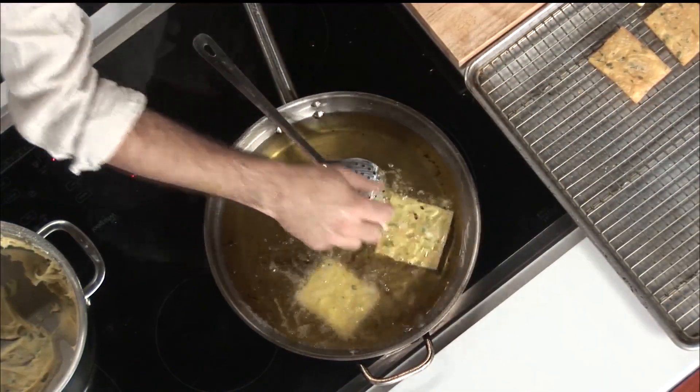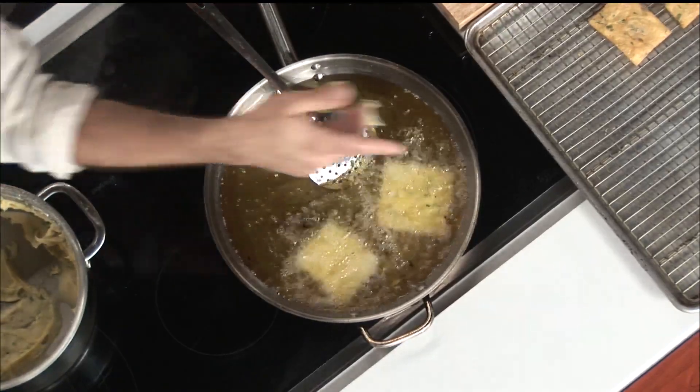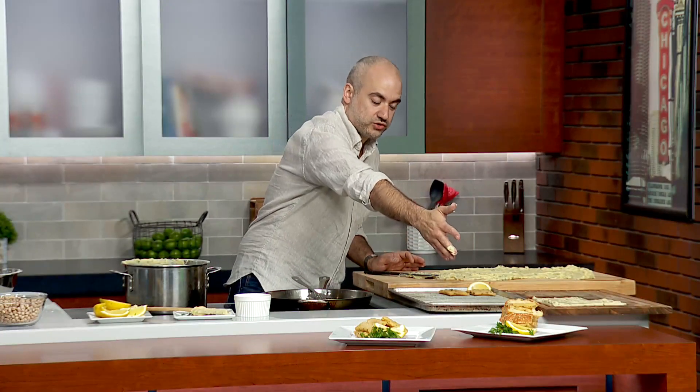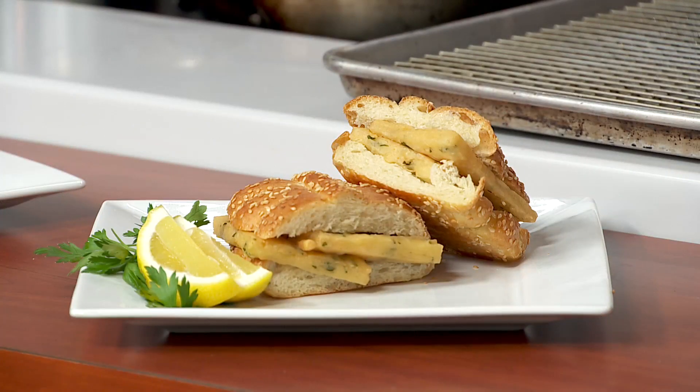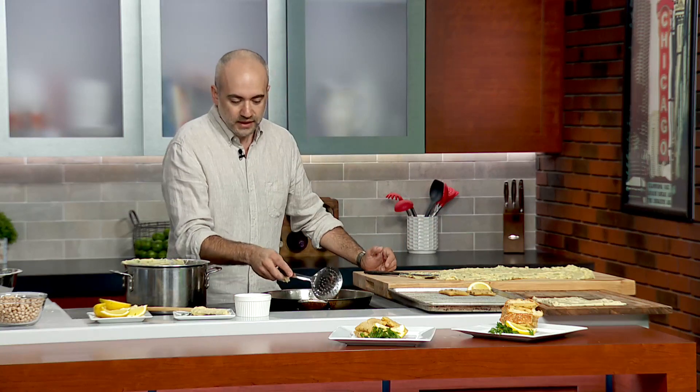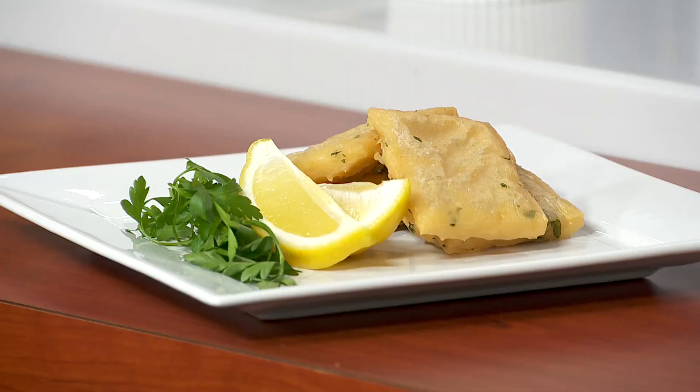In Sicily this is a street food. You can eat it in a sandwich — they make a traditional bread called mafalde, and they also put it in round buns. Or you can just eat it on its own as an appetizer. A little squirt of lemon, a little sea salt when they're done. I'm sure every town in Sicily does it differently — my great grandma used to make little dumplings out of it.